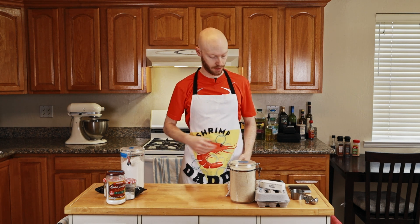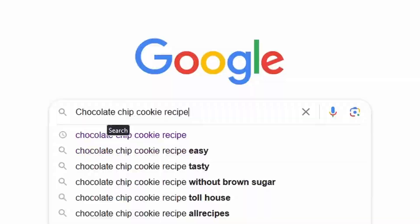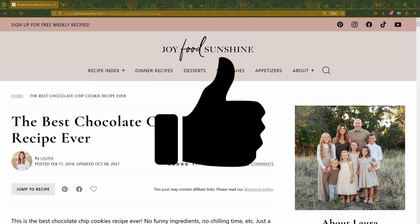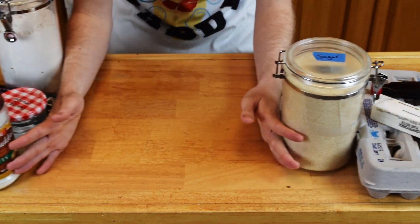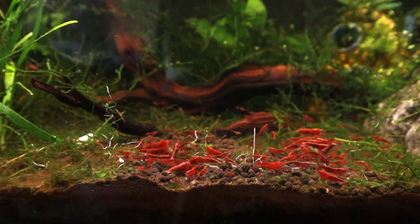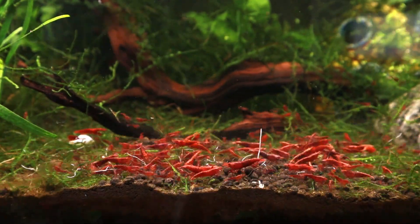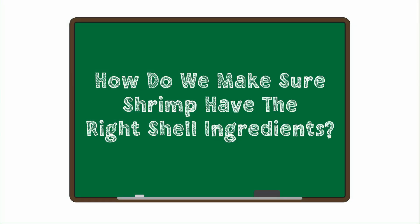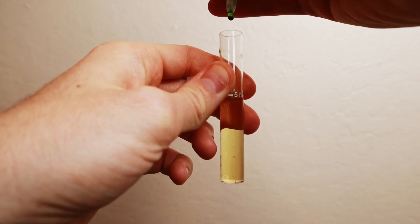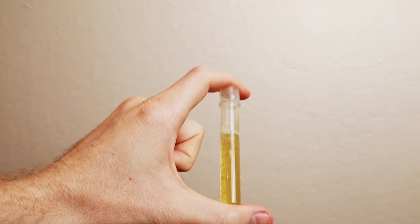Before shrimp or humans start baking, we need a recipe and the right ingredients. I poured through the literature to find the best chocolate chip cookie recipe, then bought everything from the store and separated the wet and dry ingredients. It's a little different for shrimp. They have the recipe for the shell baked into their DNA, but they can't just go to the store to get what they need — we shrimp keepers need to provide that. The answer is partially by checking general hardness in your tank and making sure it's in the right range for your shrimp species.